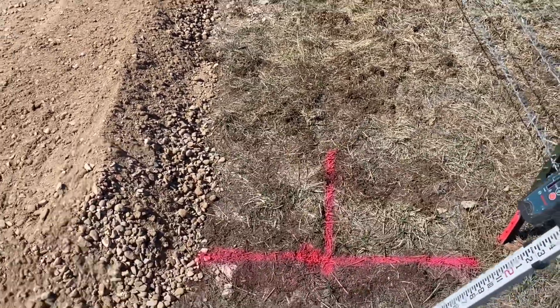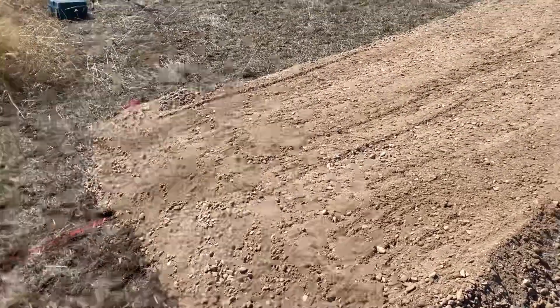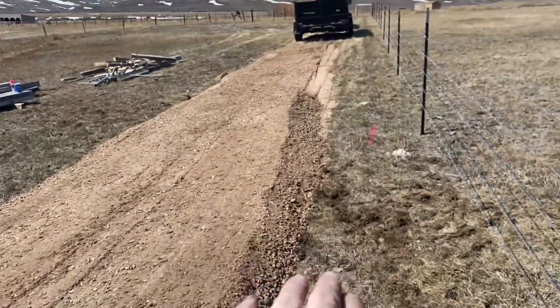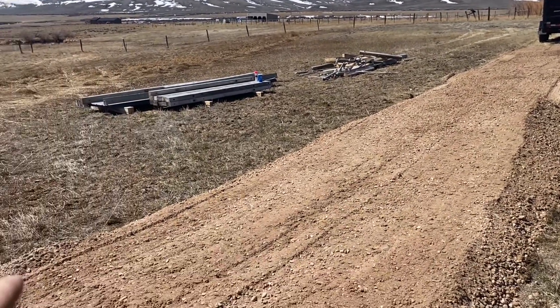Alright, so that's one corner there, down to the other corner about by the trailer — over 8 foot down. So I need to bring a little bit of this material into here. That's the high point right there — that's the high corner — and then this is the low corner.